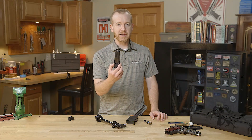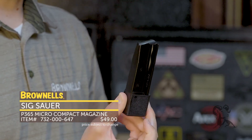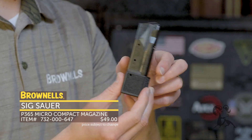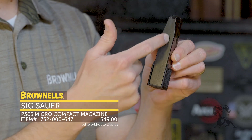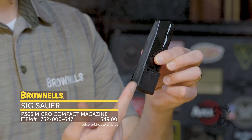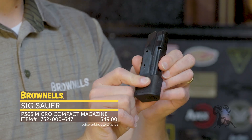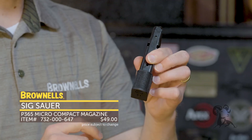First up from Sig Sauer we have a new magazine for the P365. This is a 15-round magazine. The standard P365 comes with a 12-round which fits flush. You can see here this one would extend past that a little bit. There's the overall length of the magazine tube and it has this wrap-around base plate which has a really nice texture on it — nice and grippy on the sides and on the front. So if you have large hands this would be a great option.